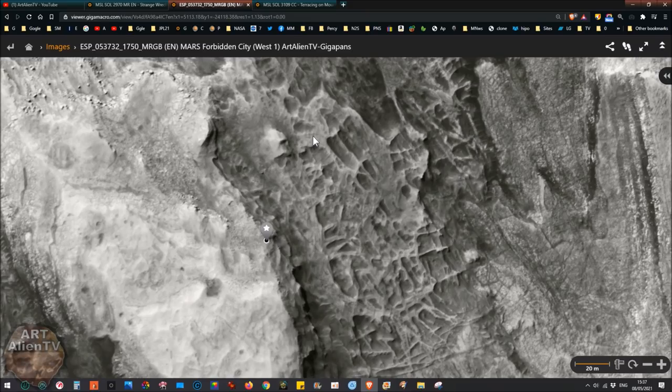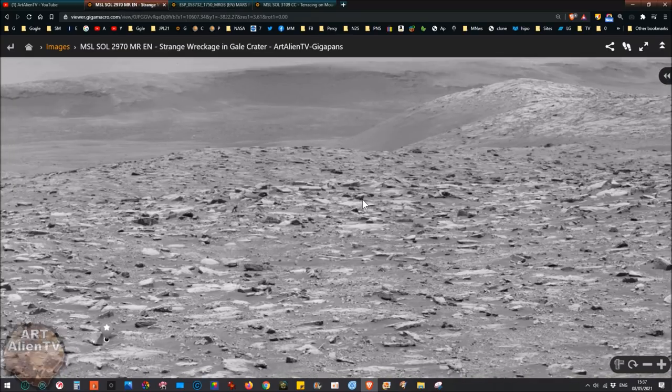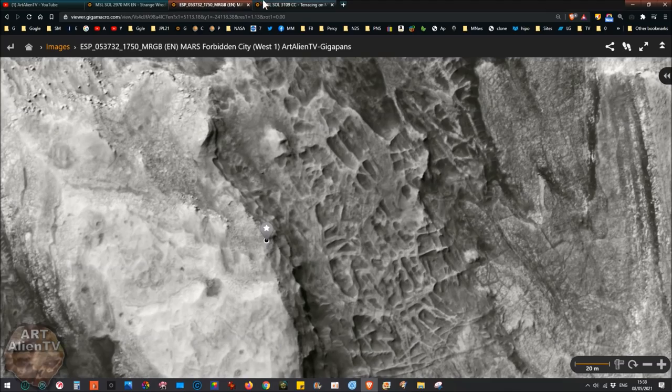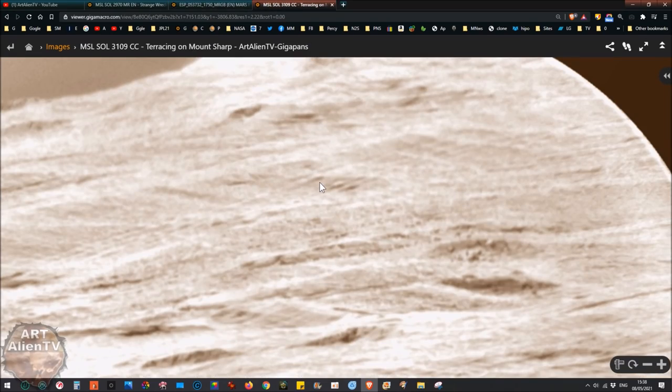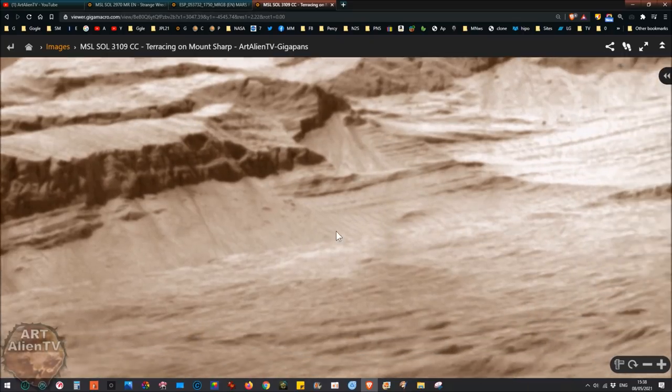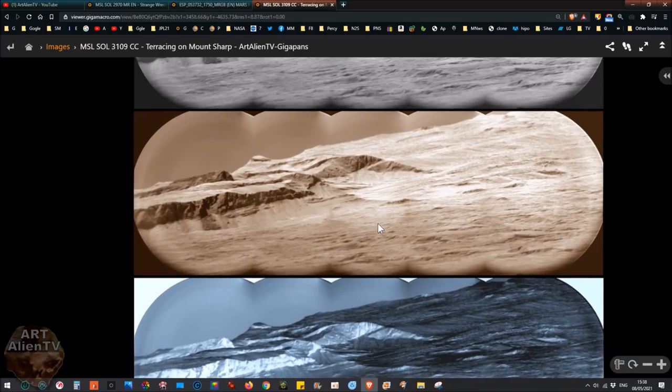I'll link to the playlist about the Forbidden City so you can check that out, and I'll put some of these links in the description below. Thanks for watching everybody. Basically we've got loads of weird wreckage on the ground, terracing and structures up on the mountain, a weird ramp, what looks like a quarry, and a weird cliff edge with terracing. Please like and subscribe if you haven't already. My channel is being suppressed at the moment, so if you interact with the video it will help it come up in your feed.